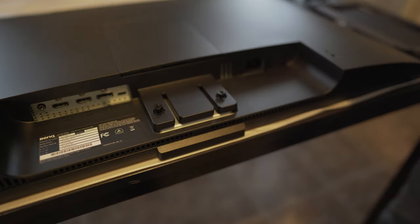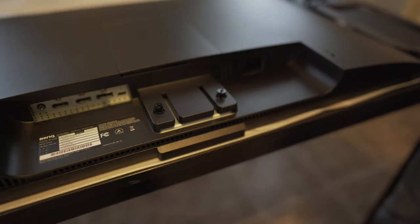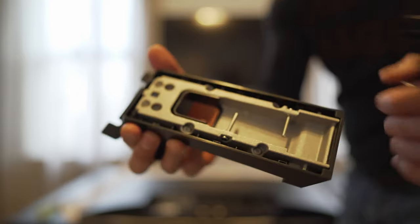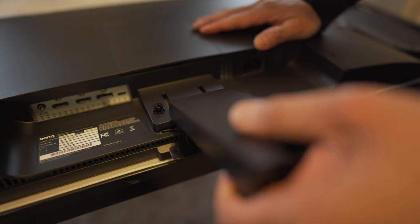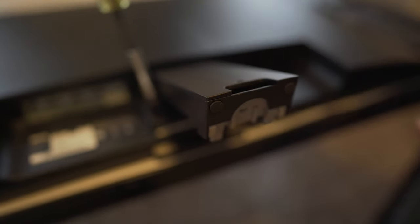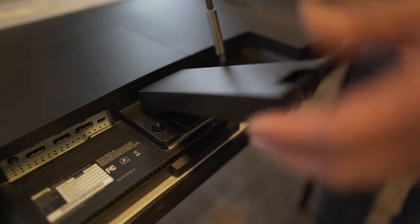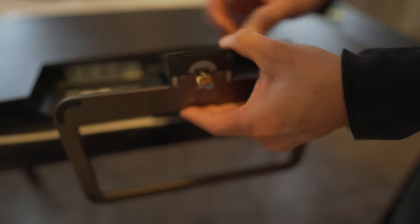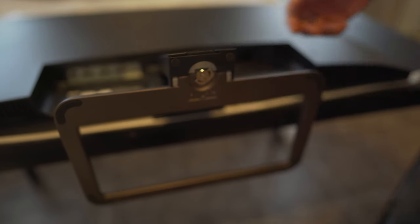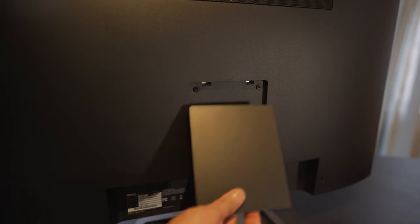To mount the stand on the monitor, you'll have to loosen up the screws here. Now grab the back part of the stand, which has built-in wire management, take that, and slide it underneath the monitor. Tighten down the screws you loosened up earlier, and then you're going to take the base and screw that down here as well. Now since we're not mounting this on the wall, there is a cover that you can snap on the back to give it a clean look.